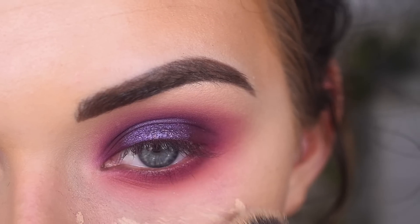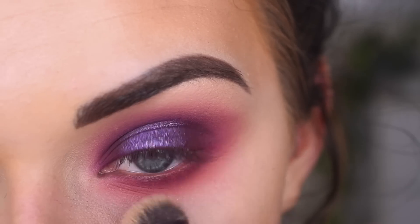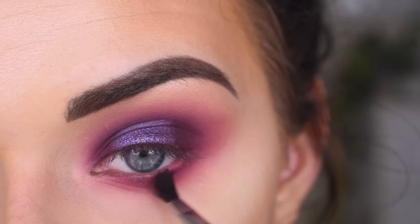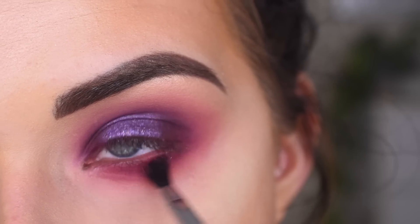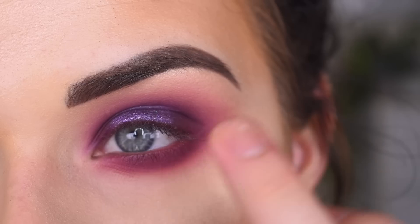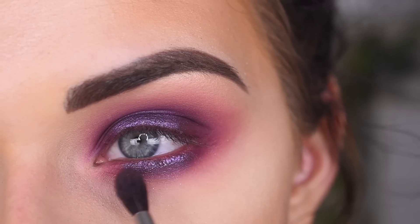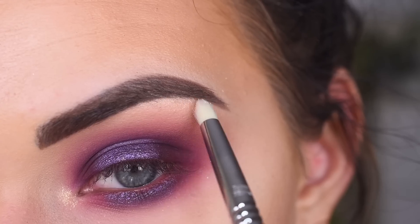Now I'm going to add my concealer, and then for safe measures, I'm going to pack a lot of translucent powder down here, just to catch any more fallout I might have. I'm going to bring Big Wig along my lower lash line. I'm going to take a little more OA and go right here, kind of in the center of my lower lash line, kind of blending away some of that glitter. Now I'm going to take Trust Issues on a Sigma E30, and go in my inner corner and right under my brow.